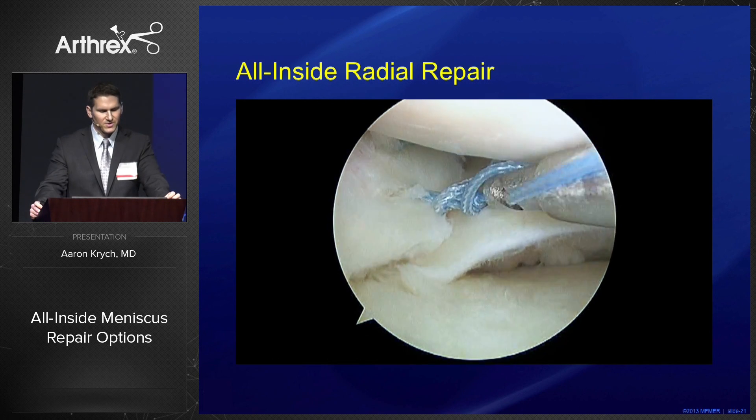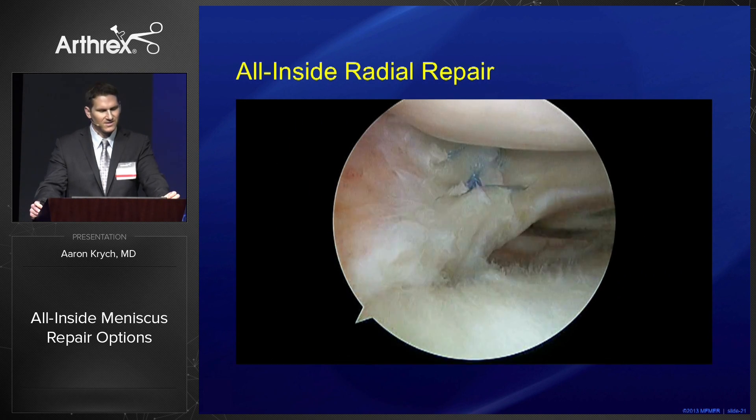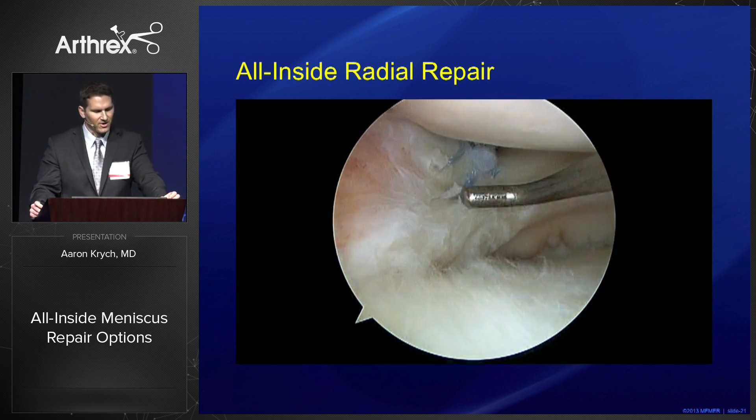That knot will eventually go to our first tissue penetration, and then we know that we're fully compressed. Here we get a nice robust repair that's very satisfying.